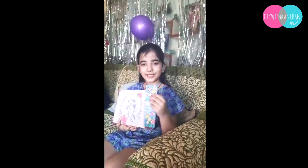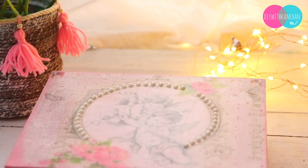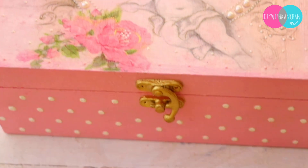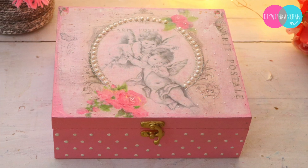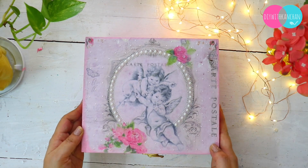Thank you for this beautiful box — special thanks for this! I'm really grateful that she loved her birthday gift. Do let me know how you liked today's tutorial. If you liked it, please give it a thumbs up, subscribe to our channel, and if you're new here, watch my other videos as well. Till then, take care and see you next time — bye bye!